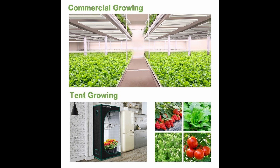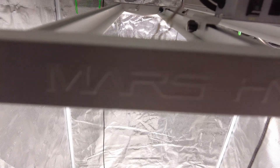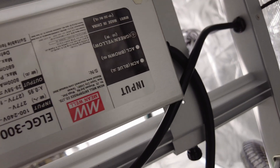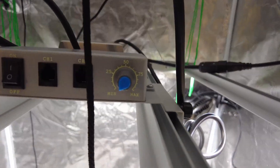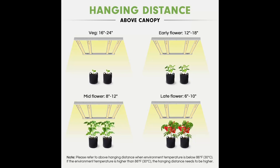The Mars Hydro FC 3000 can be used for tent growing for your personal home or commercial growing. The package contents include one FC 3000 LED grow light, one MeanWell driver, one dimmer box, one power cord, one two-meter-long cord, one user manual, yo-yos, an RJ45 connector cable, and hanging wires.